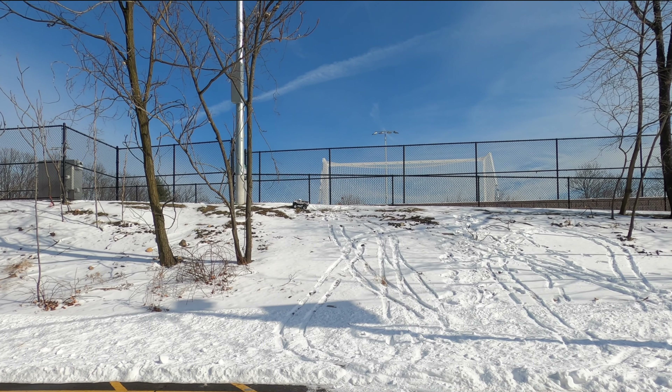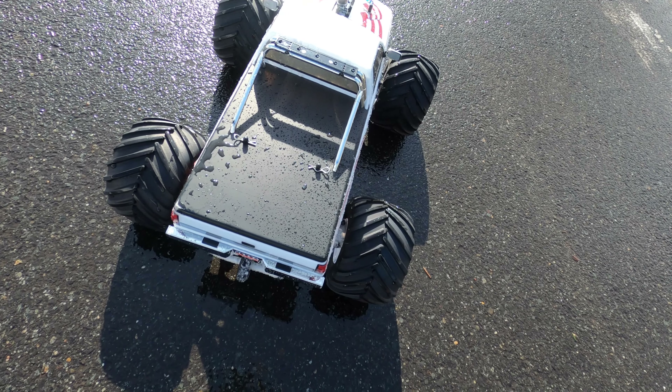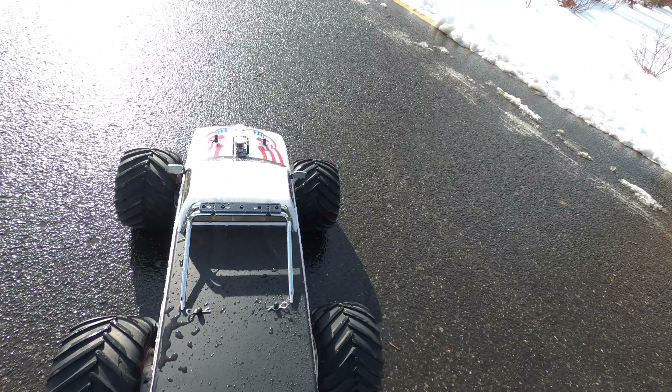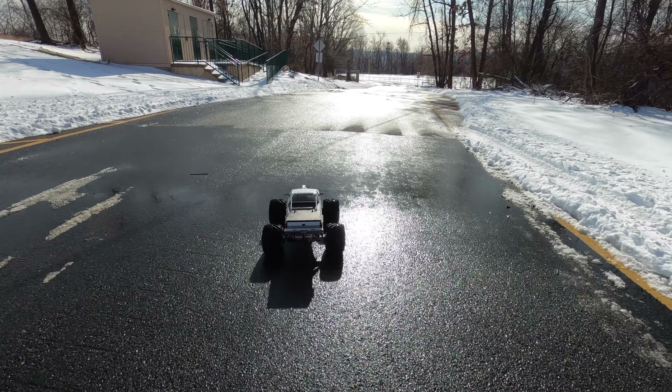Makes it right up to the top. Dang it, I flipped it. I didn't want to do that and it scuffed.